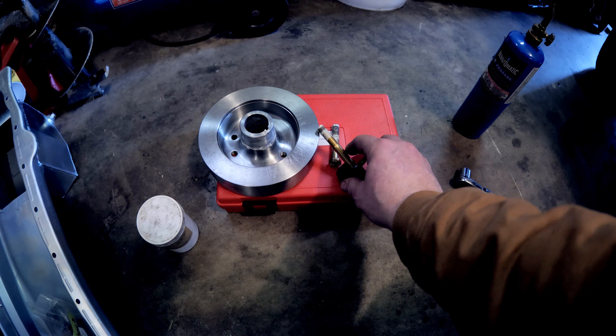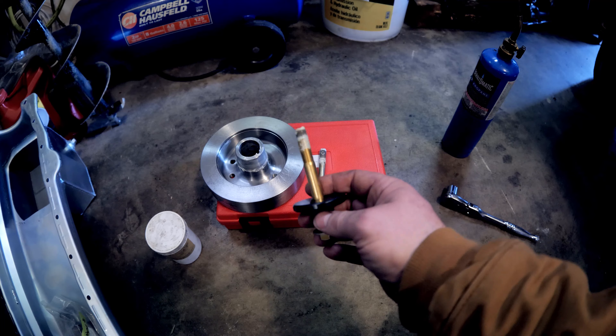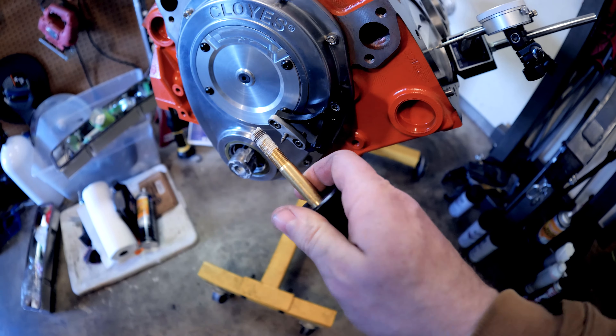I'm not even going to use a real harmonic balancer install tool, so I don't understand why some of you guys get the tool and then also use heat because you're scared you're going to strip the thread out in your crank. If you're putting that much force on it, something is wrong.